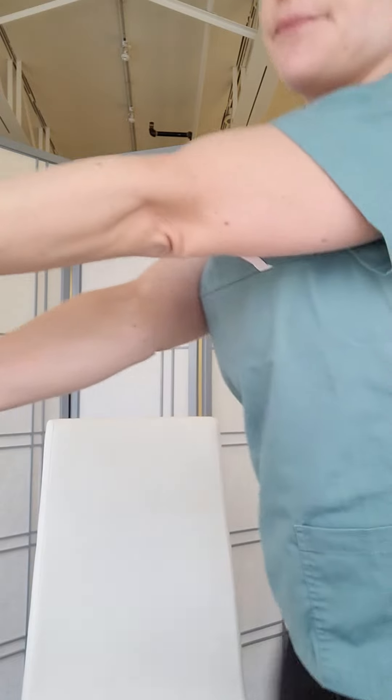Pull as much as you can — that's my range of motion for my wrist; yours might be a little more, might be a little less. And then you can stretch it out the other way.